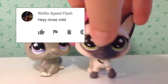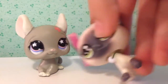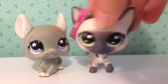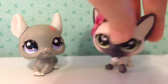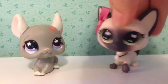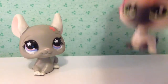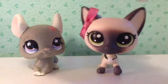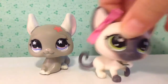So guys, my shout-outs will be popping up — there's a lot of them and these people are so nice. Hey guys, I hope you enjoyed. The shout-outs are popping up right now. I hope you enjoyed this video. Comment, like, subscribe, and leave a big paws up. Bye guys, hope you enjoyed.